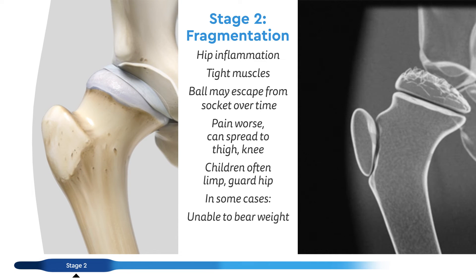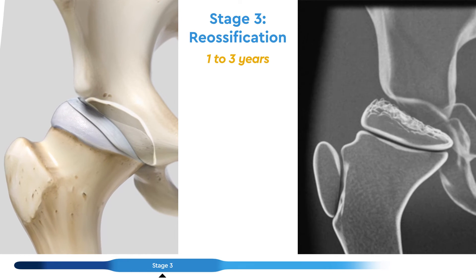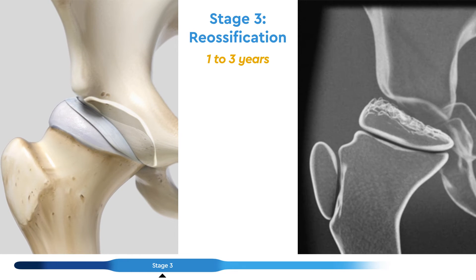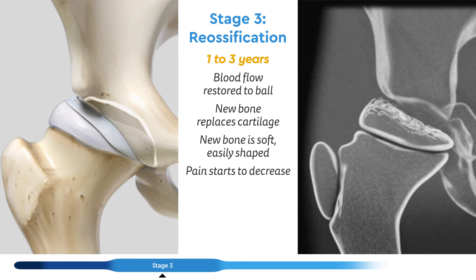Children often limp and tend to guard their hip, especially after being active. In some cases, they may be unable to bear weight. Stage three, reossification, can last one to three years. Blood flow starts to become restored to the ball and new bone starts replacing the soft cartilage. This new bone is also soft and is easily reshaped. In this stage, pain typically starts to decrease.